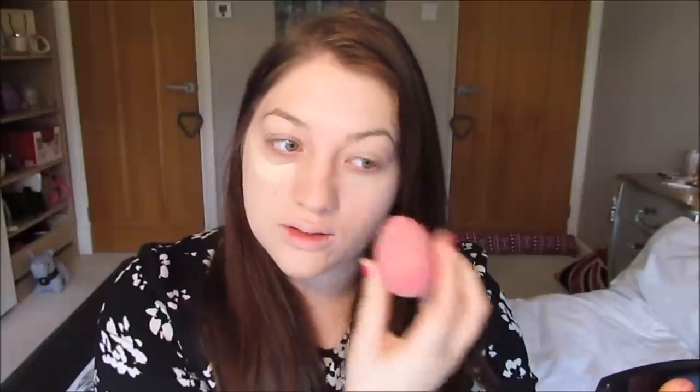Then I'm going to go in with the Collection Lasting Perfection Concealer. I love this concealer — I rave about it all the time. I'm just popping that underneath my eyes and again blending it in with the Beauty Blender.